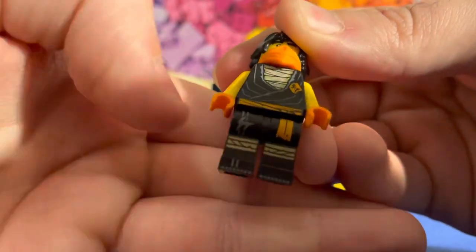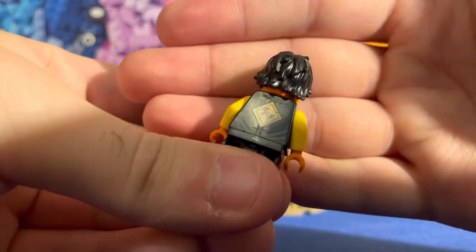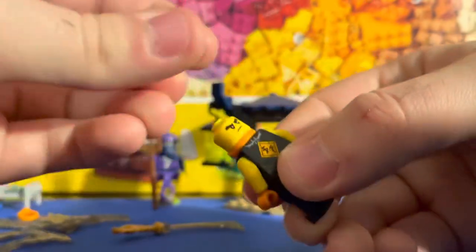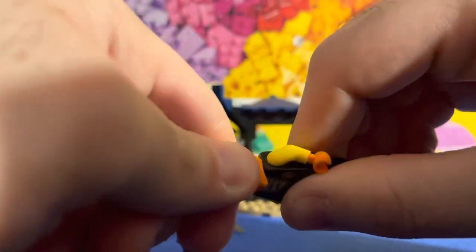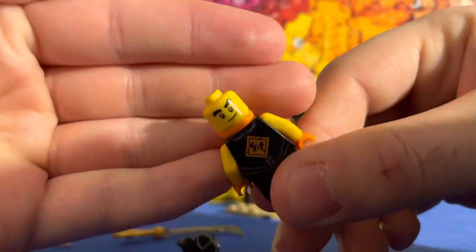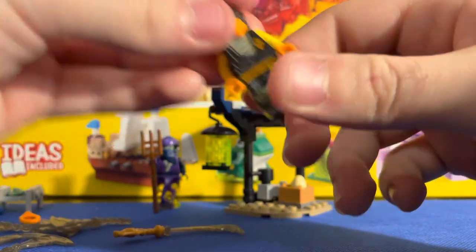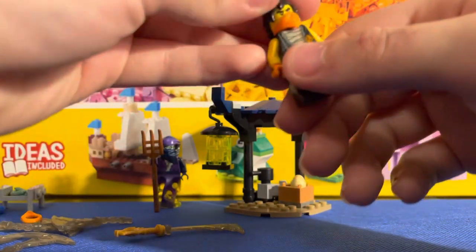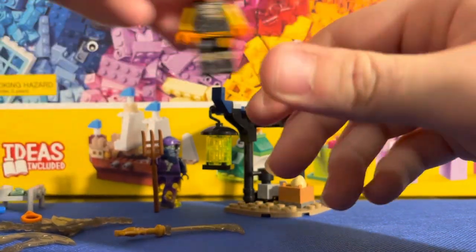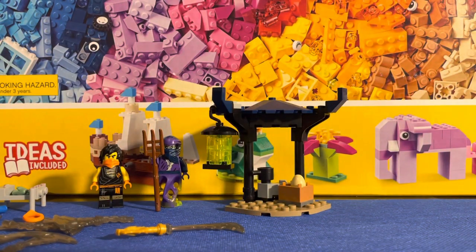The printing is pretty cool — I like how they've been stepping up their game with minifigure printing. You also get back printing on him, and he does have a double-sided face: kind of a ticked-off expression on one side, and a little smirk on the other. I like that they gave him a double-sided face — it definitely comes in handy, especially if you're doing stop motion video. This is my first actual epic battle set and I'm very pleased with it, especially for the Lego Ninjago Legacy series.